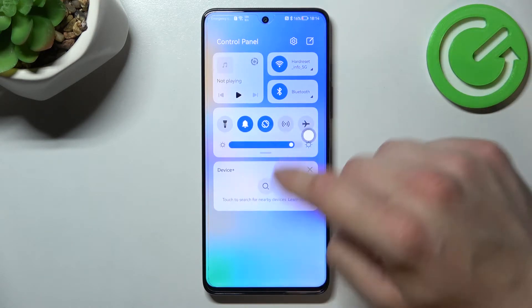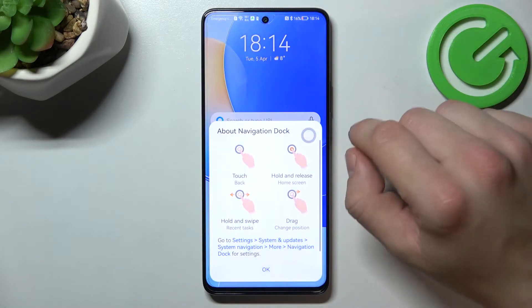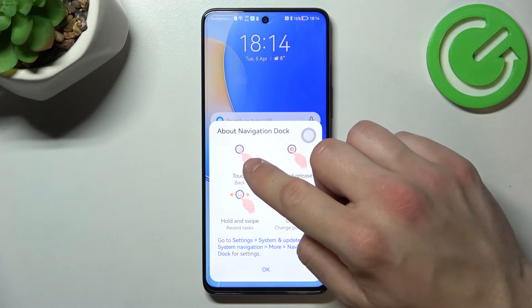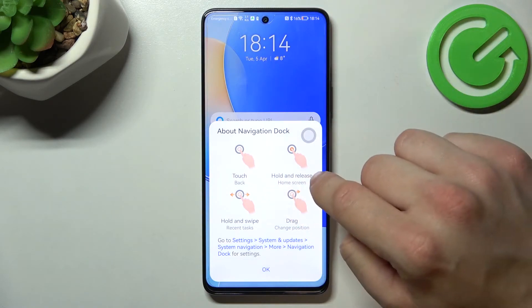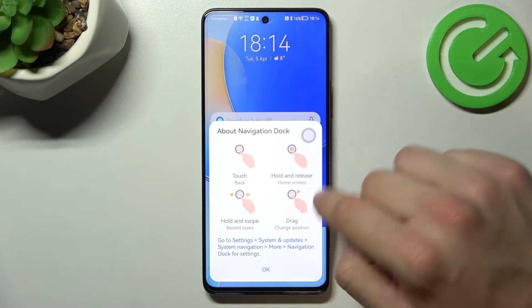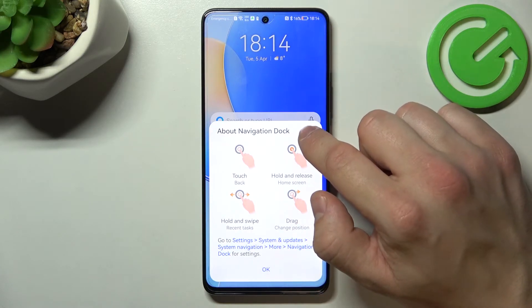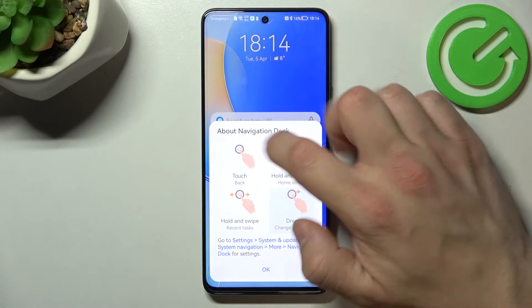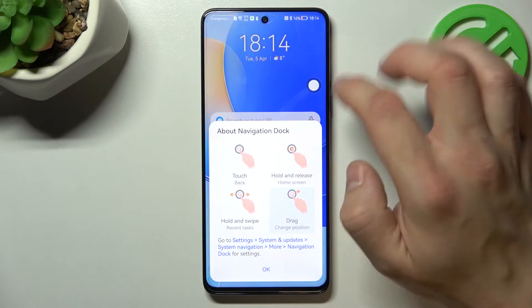Now it's enabled. Tap on it and this is a tutorial of navigation dock: touch, go back, hold and release home screen, hold and swipe recent task, drag to change position.